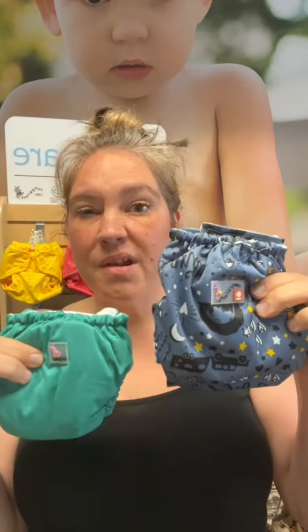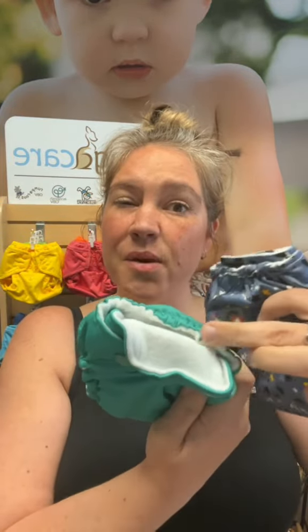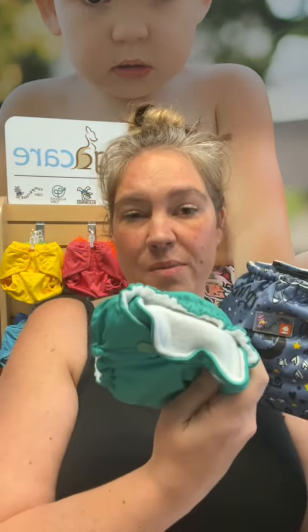The one-size diaper is going to be a little bit blousier. It also comes with an insert and it's a pocket diaper, so you can slide that insert in to create more absorbency. The Little Joey is an all-in-one — that insert is already sewn in and it's fully packed with absorbency.